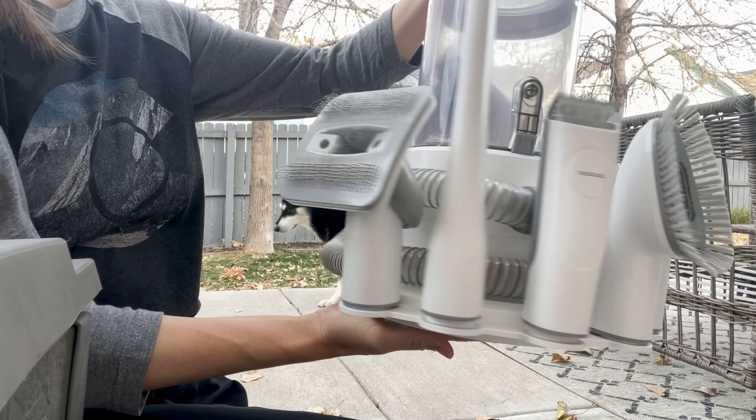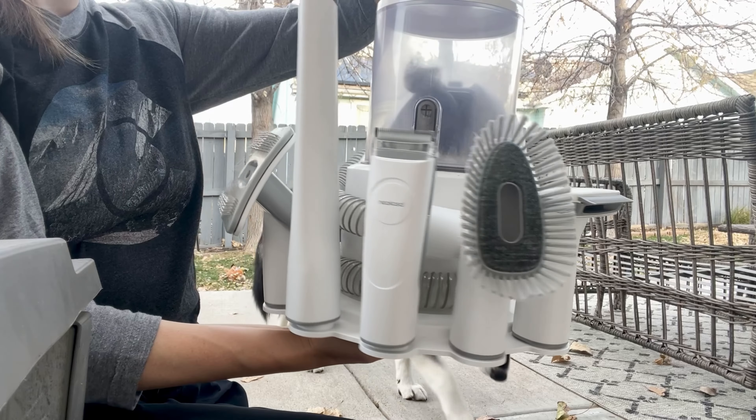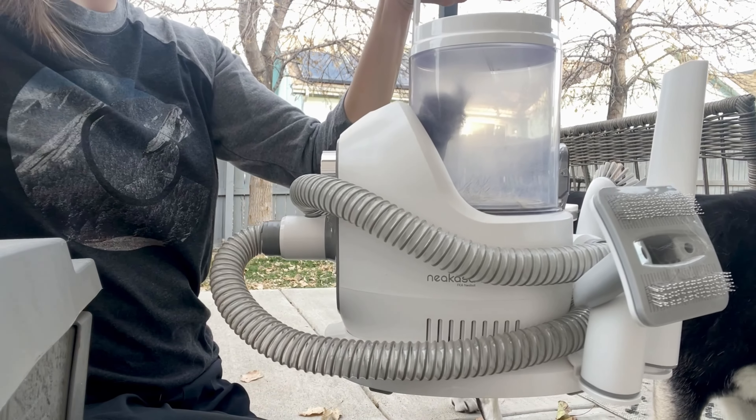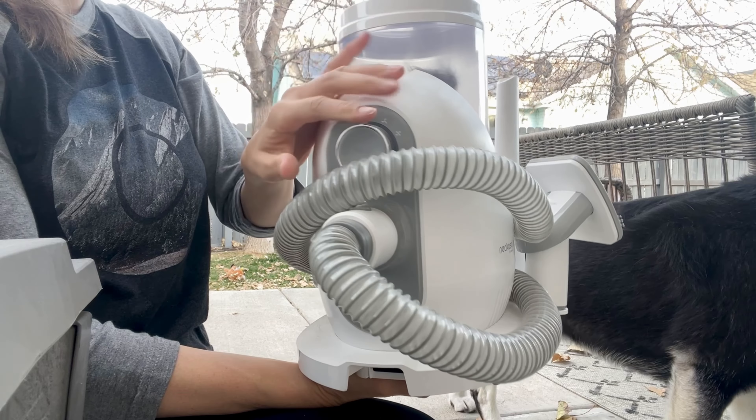Hello everyone, this is Kate Honest Review Hub, and today I'm going to give you an honest review and demonstration of the Nia Casa Pet Grooming Kit. I purchased this product about a year ago and I was looking for something that would not only groom my dogs but also suck up the hair as I groomed them.